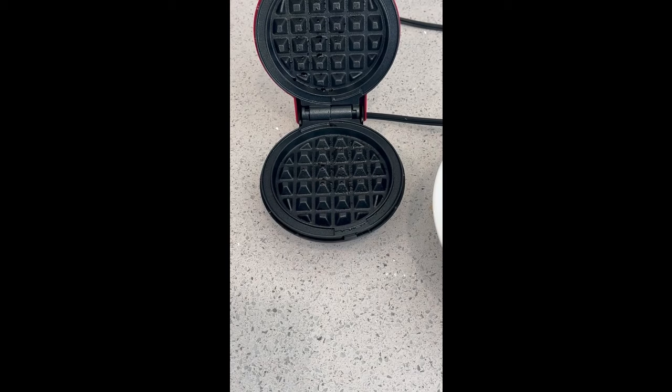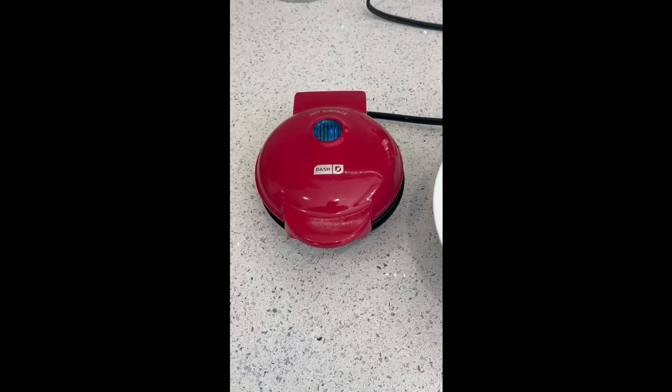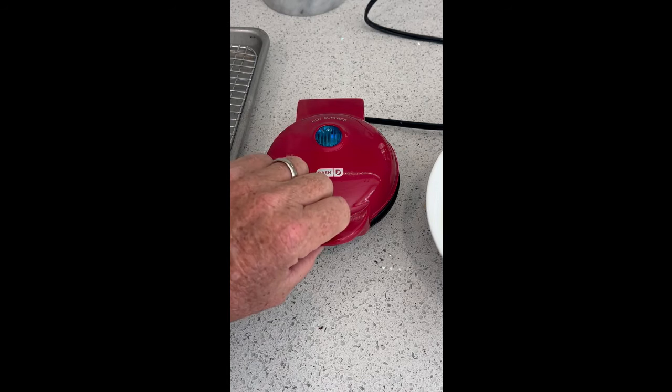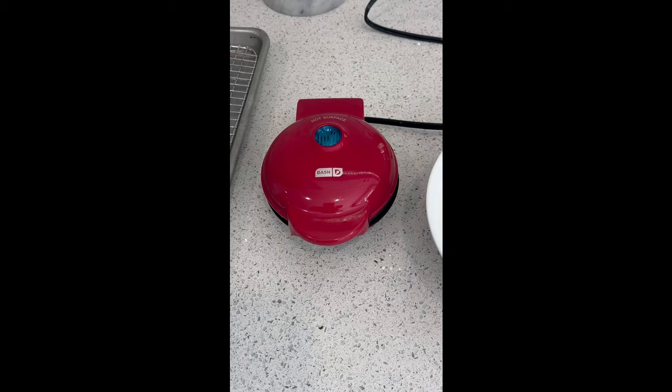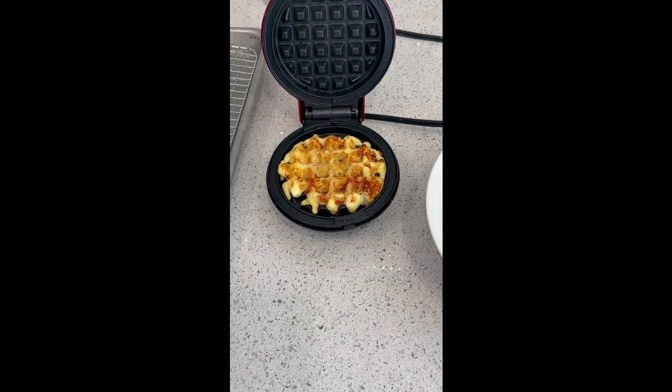Use a tablespoon to put it into your waffle maker. After about a minute, give it a quick check — gentle. Looking pretty good. A minute to a minute and a half later, you've got yourself a Chaffle.